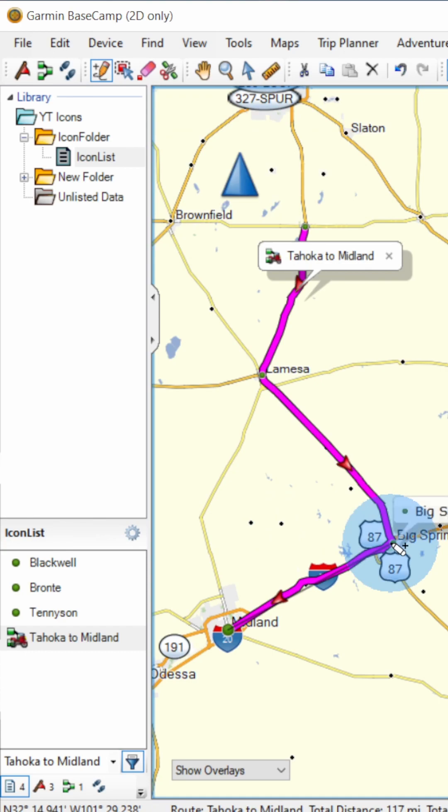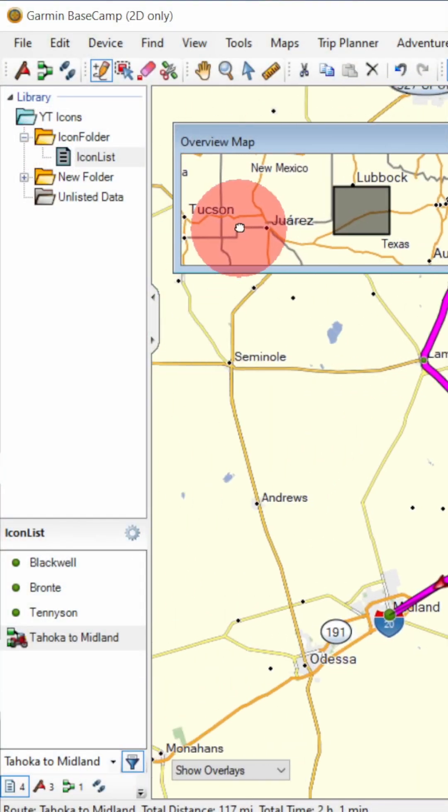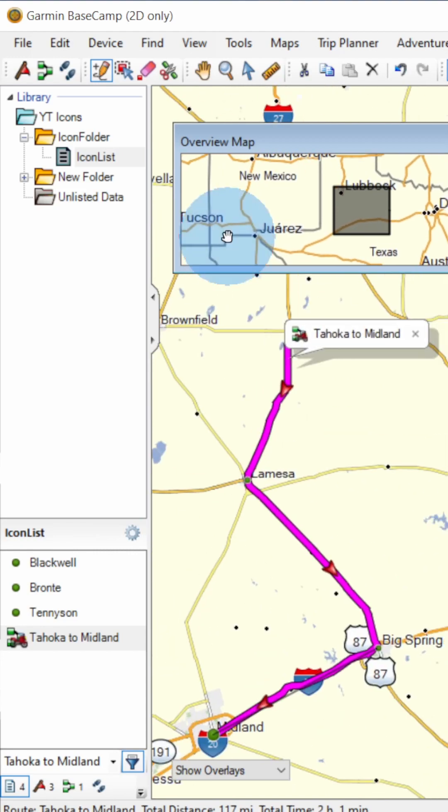Don't attempt to drag the map with your mouse while you're in insert mode, or you will insert a new point in the route or track when you click the left mouse button. Instead, use the overview map to move the main map. Click the hand icon or press the letter H to enable pan mode when you are finished.